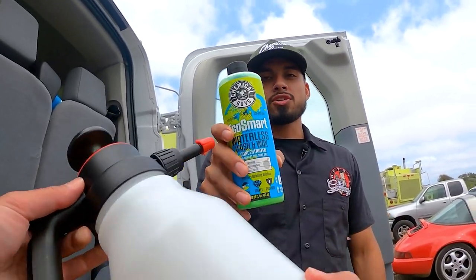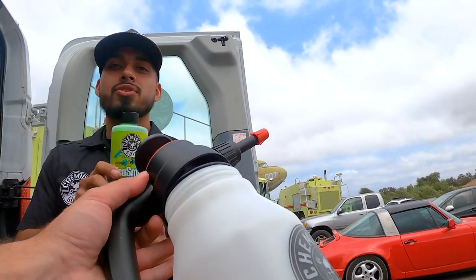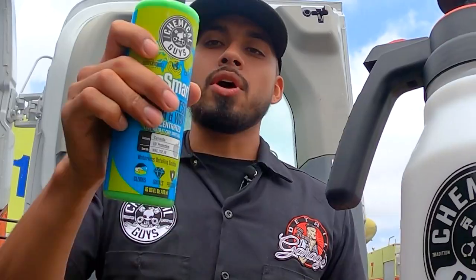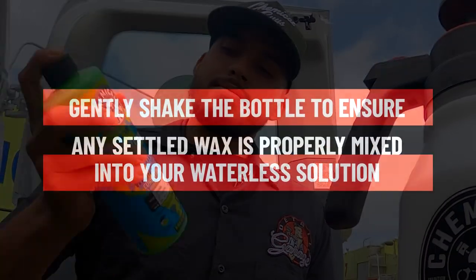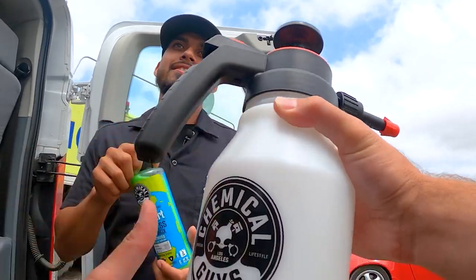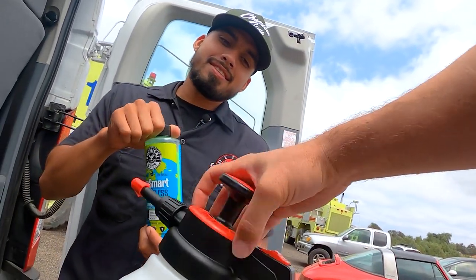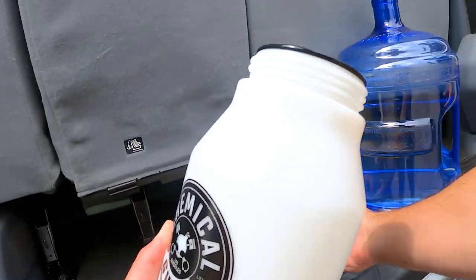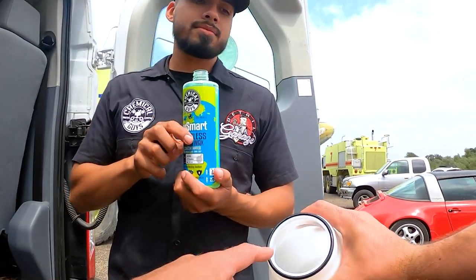We have the concentrated version of Eco Smart, so we're going to be diluting it into Mr. Sprayer. All you need to do is shake it up first. Once it's fully shaken and there's no more wax settling, that's when you're ready to dilute. Then you unscrew the cap and pull this out.